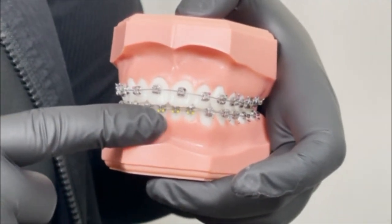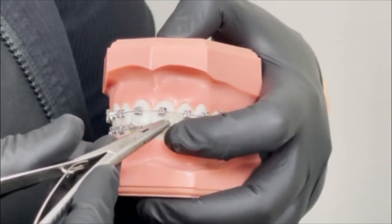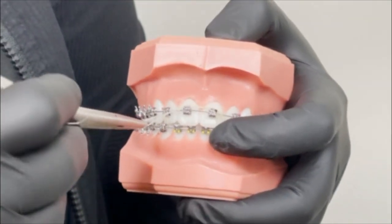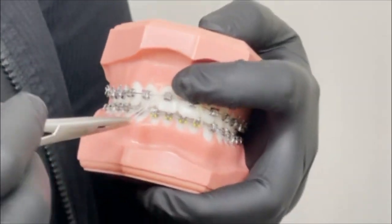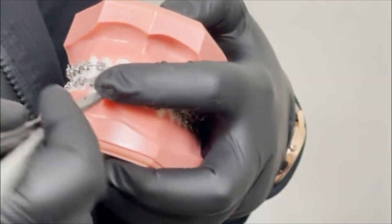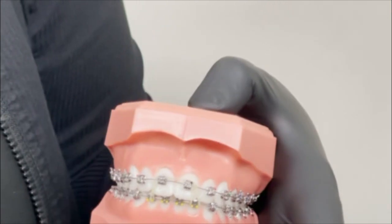You've got four brackets down here that do not have hooks on them. You're going to go from the first bracket on the bottom, around your first two on the top that also don't have hooks on them, down to the fourth bracket on the bottom. You'll go right around there, and this is what you'll wear every night.